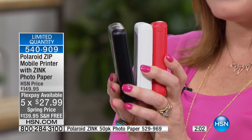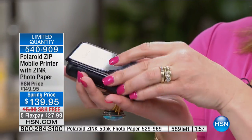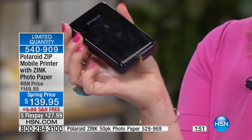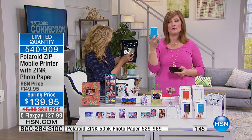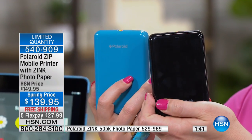We have about 550 of these remaining. They are so small, so compact. If you're looking at where to put the paper, the top just pops right off — pop your paper in, it slides and locks back down into place and you're ready to go. If you want the blue, we've got six dozen remaining. Black, we've got five dozen remaining.